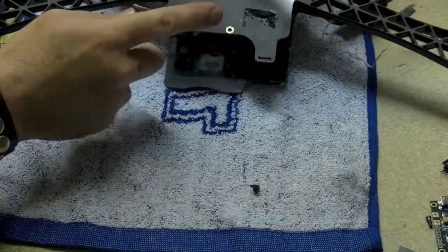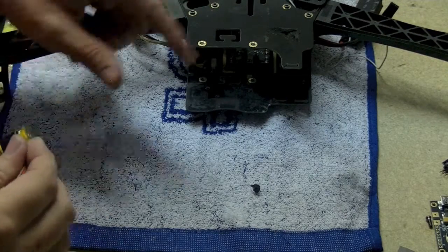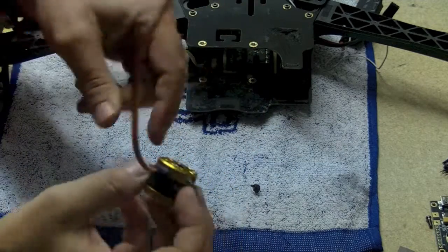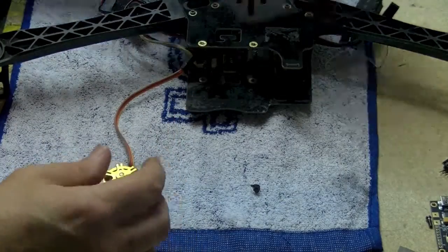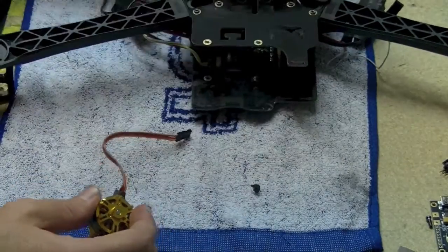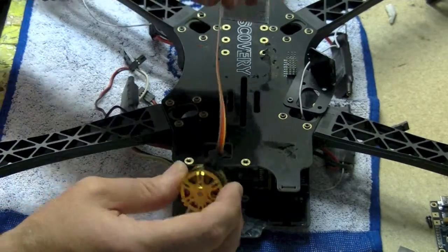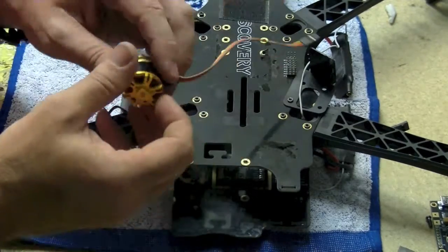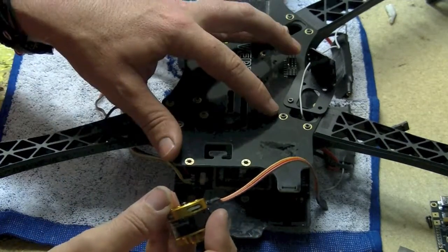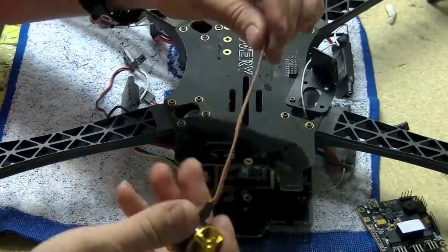We've got Frankie here, which is our test machine — Discovery Frankenstein, we like to call him. The first thing you want to do is get your motors soldered up like this one. Now we actually supply you a fair bit of cable with the gimbal, but depending where you mount your board on the machine — if you mount your board up front where we're going to mount it — you don't need these cables all that long, probably half the length we supply you. So work out where you're going to put your board on the machine. Ours mounts right here.